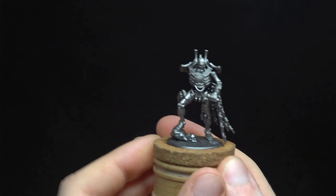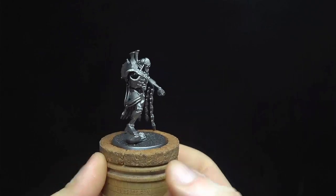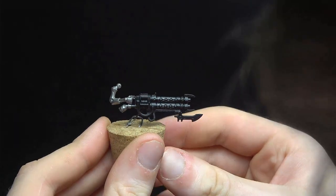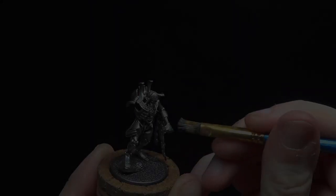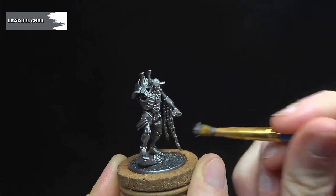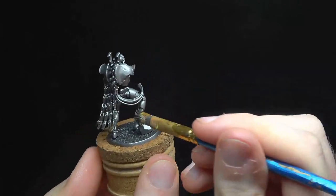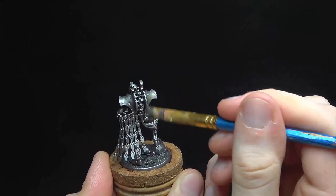I put together the model in two sub-assemblies: the gun in his arm and the rest of the model. This was to make painting the chest on the warden a bit easier. The model was primed first in black then in Leadbelcher to make base coating a bit easier for the next step. We now base coat the entirety of the model in Leadbelcher. The only place to avoid hitting with this is the gun casing, though in due course we'll be doing some touch-ups on that. Just be sure to get an even, strong colour across the model.